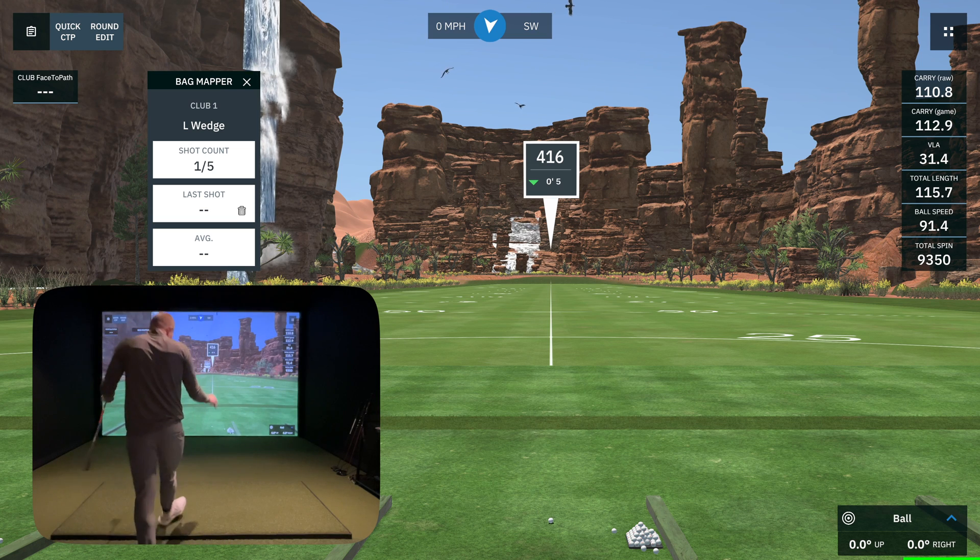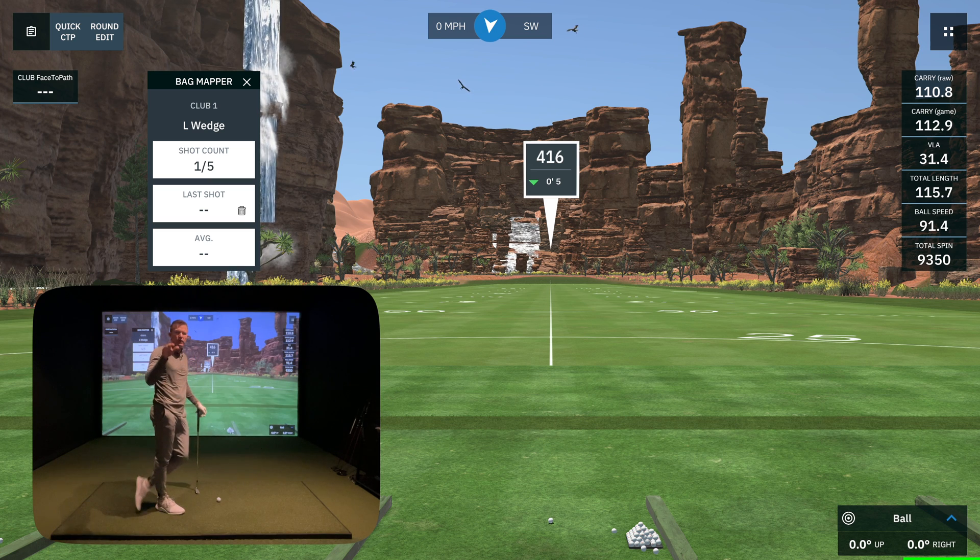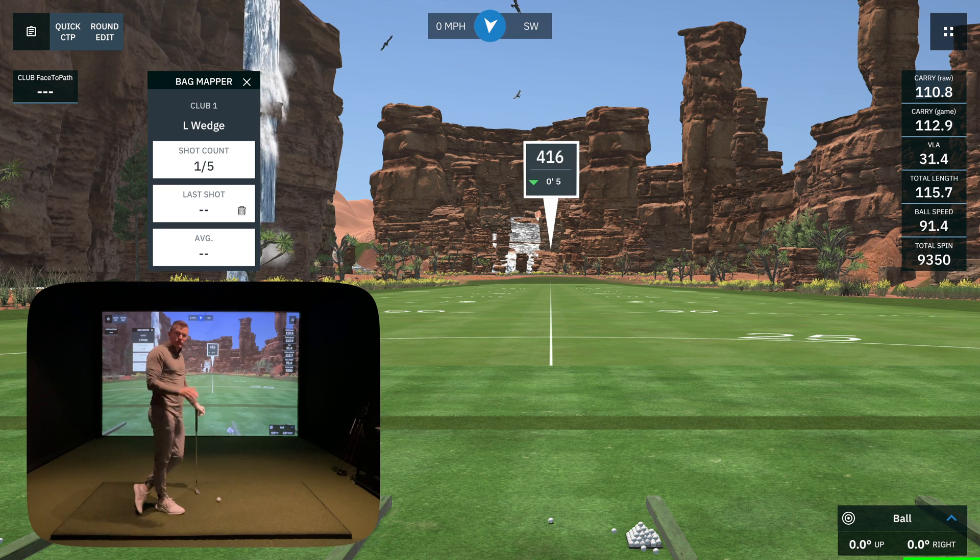A couple of tips here. One, you want to make sure you have your elevation set to your home course elevation so that those numbers are accurate. Two, you want to delete any shots that are not accurate — if you hit it fat, thin, or way offline, get that bad data out. You want five solid shots to get the appropriate distances for your mapping.